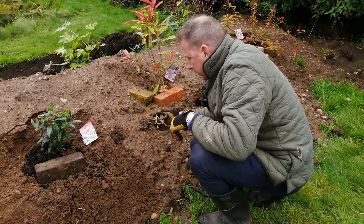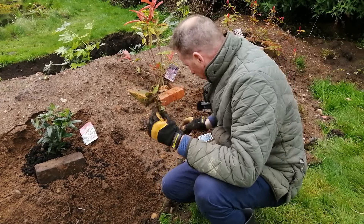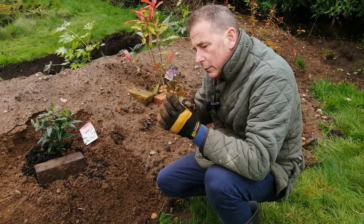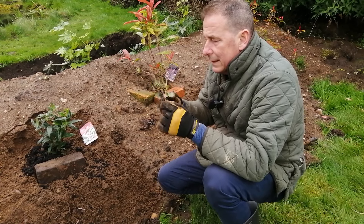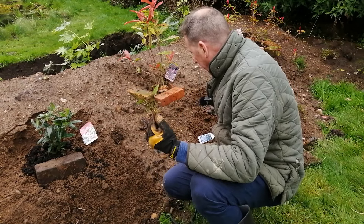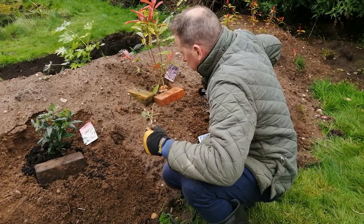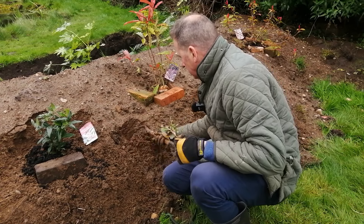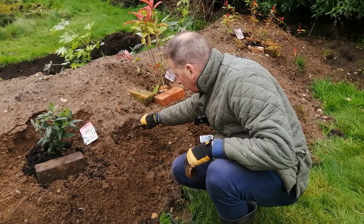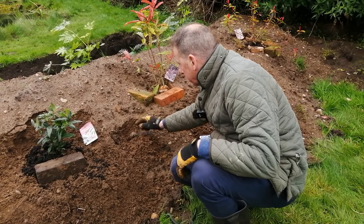Now let's look at these other two - they've got nice roots on them, but they've also got a lot of foliage, so I think I shall cut a bit of the foliage off just to help redress the balance between root and plant. Still some foliage but not as much as there was. What am I going to do next? Well I'm going to plant it. Really straightforward - place it on the ground, its roots are touching the ground. I know they're touching the ground because there's a pebble on it.